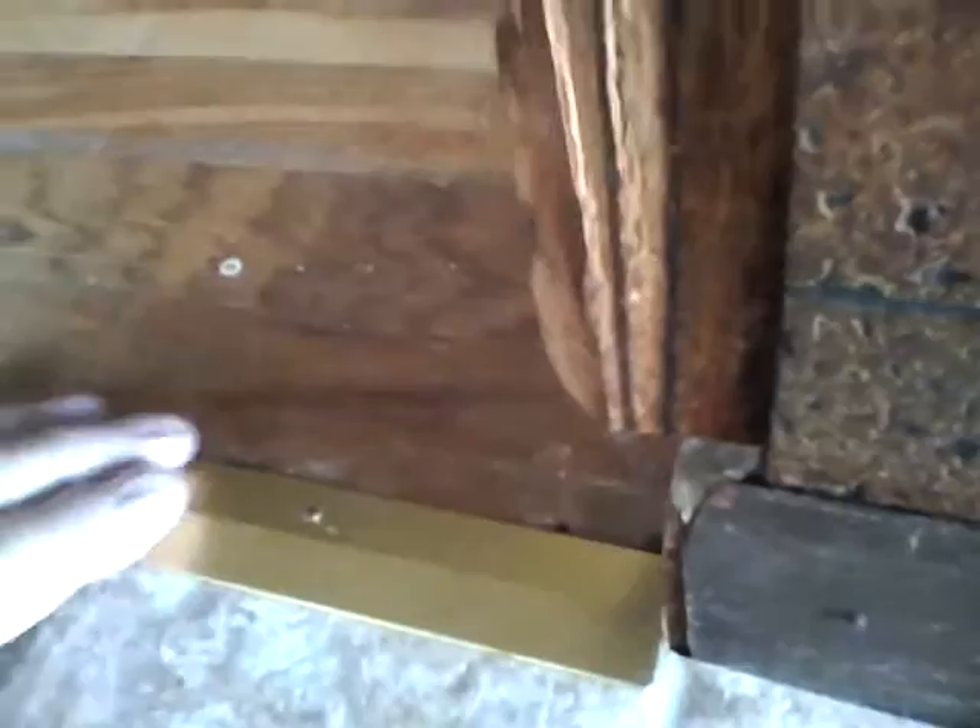They did all the cuts and brought the edging all the way over with little corner pieces, so they really did a good job. It's a little bit higher, so they put a little transition piece here — not too much higher at all.